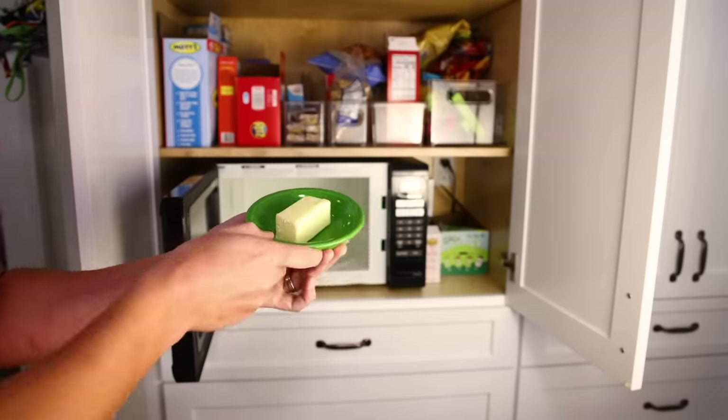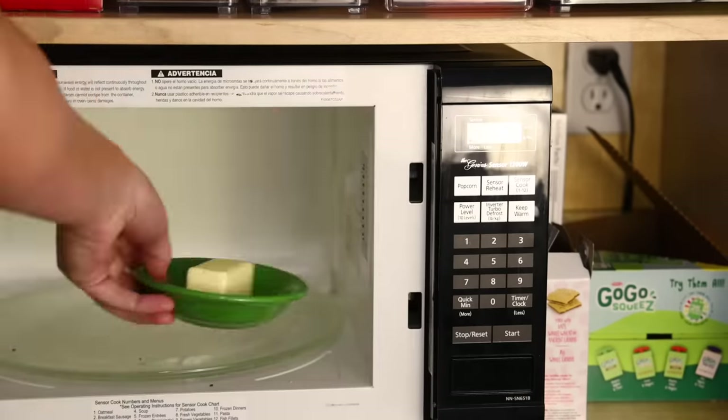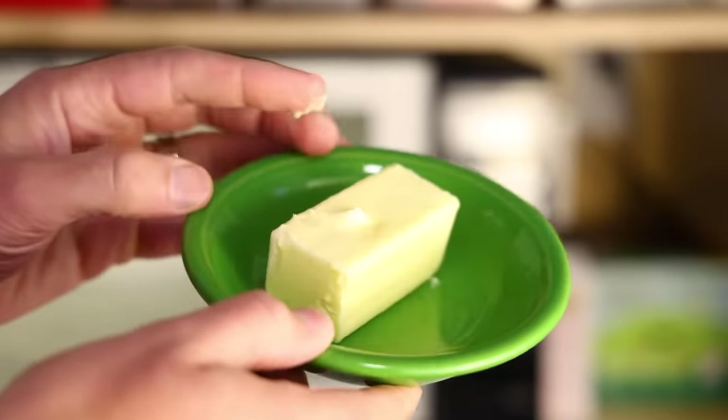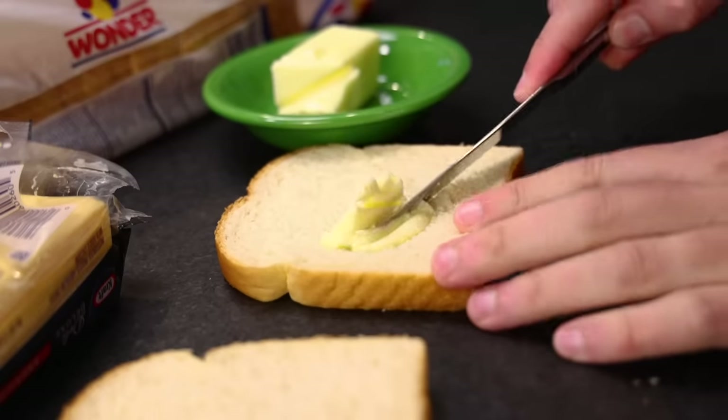Either butter at room temperature, or you can throw cold butter into a microwave at low power. Just give it 10 or 20 seconds, pull it out, flip it around, another quick hit, and there we go — not melted, but easily slathered onto both slices of bread. An obscene amount is called for.